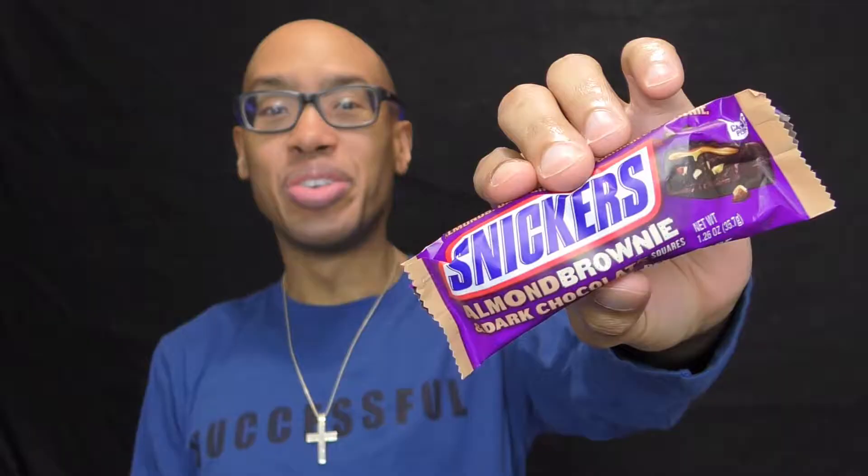Windpump, wonderpods for everyone. This is your friend James. 180 calories — this is Snickers Almond Brownie with dark chocolate squares.